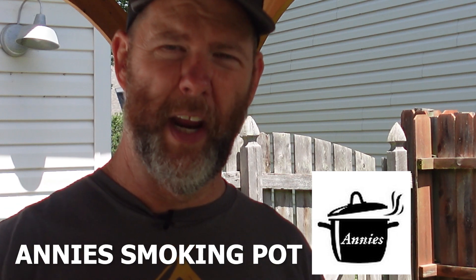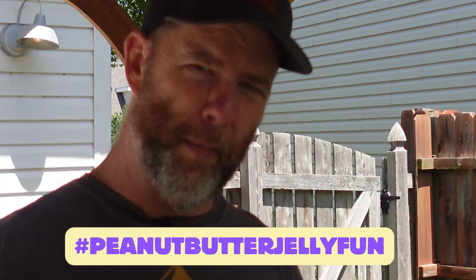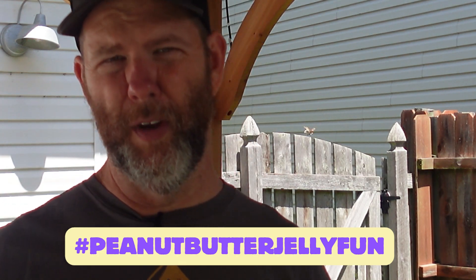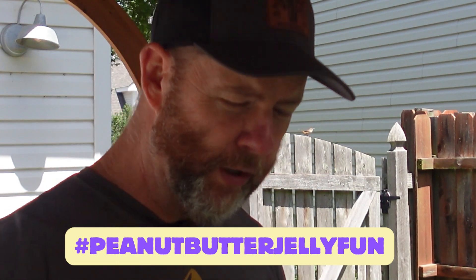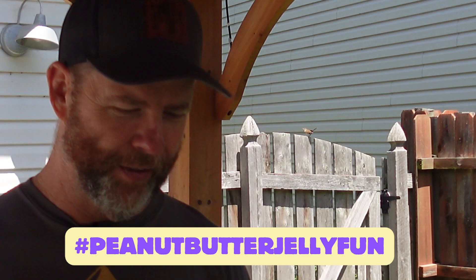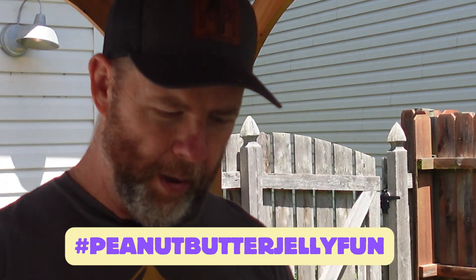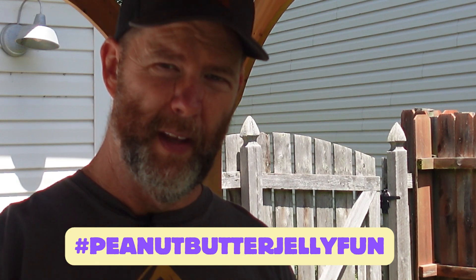I had a couple different ideas. I decided to go with the funnel cake to make it a little more fun and do an open face. That is it for this video. Be sure to check out Annie's Smoking Pot — she'll also have links to everybody else that joined in. I can't wait to see what everybody else comes up with for this wild concoction. Not bad. It is lunchtime and I'm hungry, so I'm out.